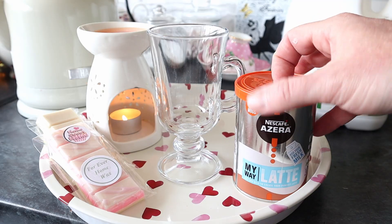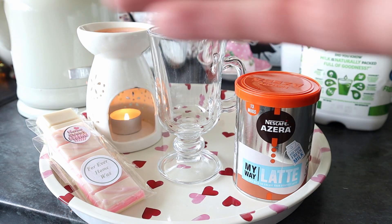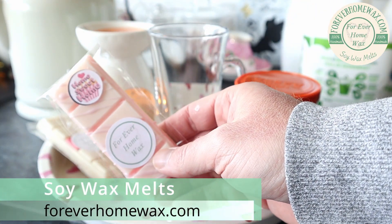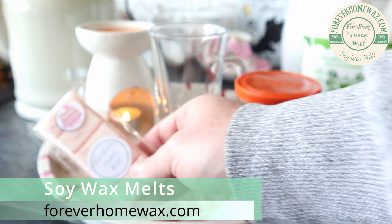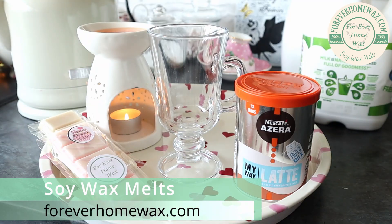Right, now we're gonna make this My Way Latte from Nescafé. Before we get started, just plugging again — we've got our own website, we make these handmade soya wax bars, fully soya, 100% vegan, vegetarian as well, all biodegradable, so many scents, there's even a coffee one. Check us out now — foreverhomewax.com, brand new website, it's live now, it's not expensive, it's quite cheap.